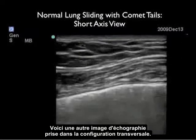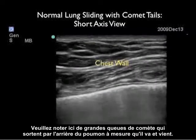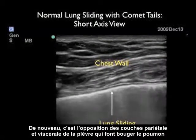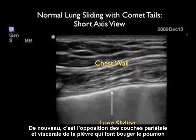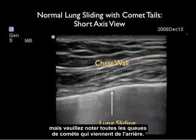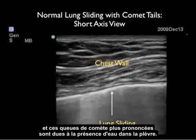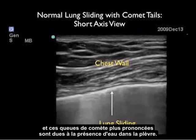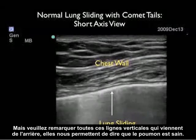Here's another ultrasound image taken from the short axis configuration. We see very prominent comet tails coming off the back of the lung as it slides back and forth — that opposition of the parietal and visceral layers of the pleura that allows the lung's shimmering. In this case, this patient had some pulmonary edema, and these comet tails are more pronounced due to the presence of water within the pleura. But all these vertical lines coming off the back tell us this lung is up.